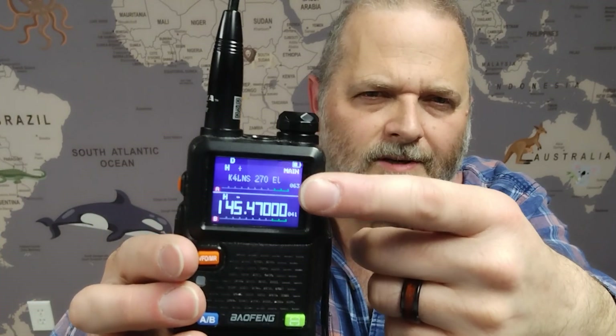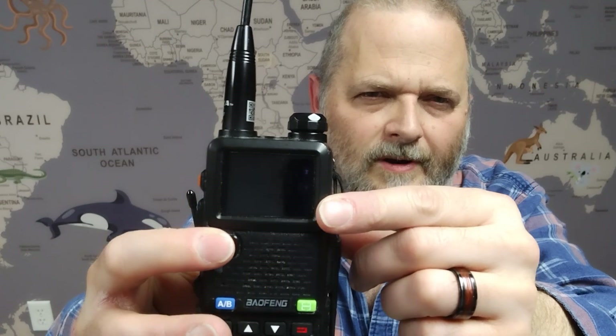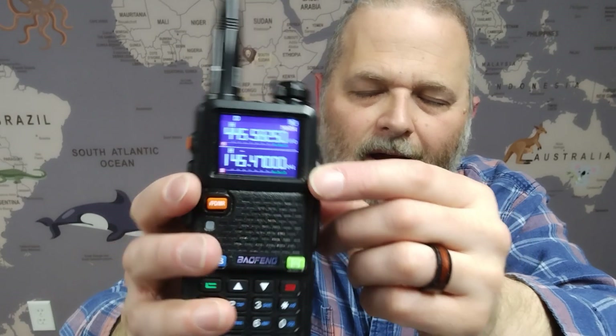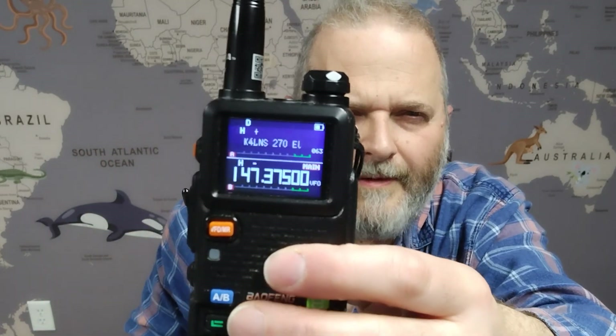If I want to change from channel mode — where we've got preset channels — to VFO, which is the variable frequency oscillator, I just press that button. I'll switch it on B. We're now in VFO mode.